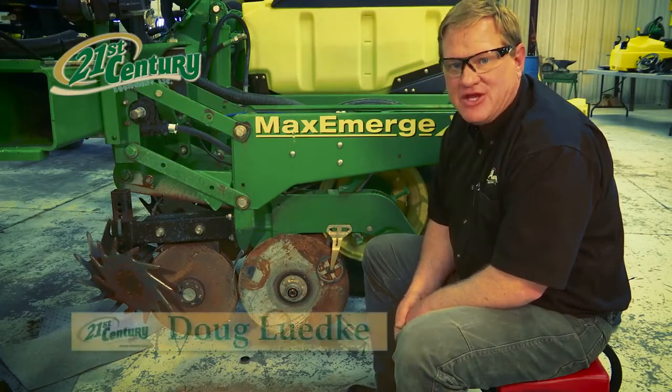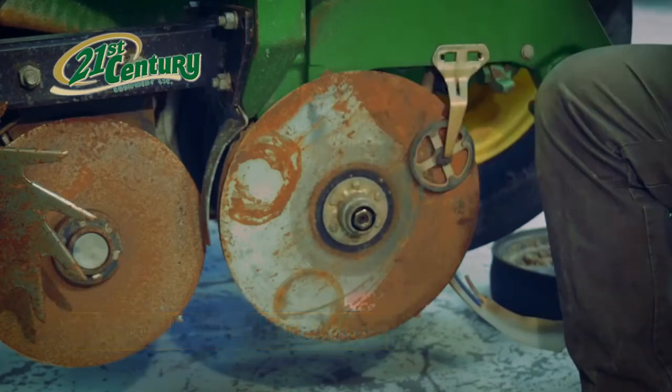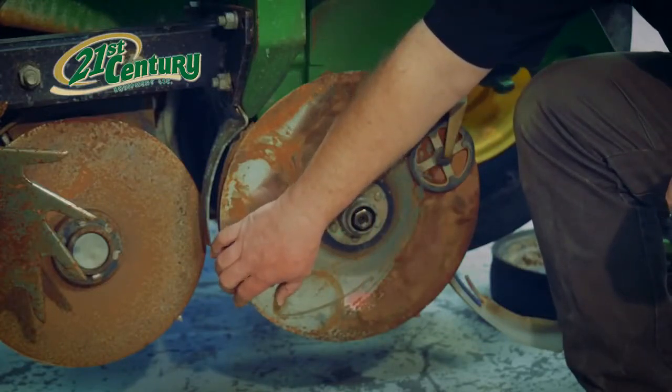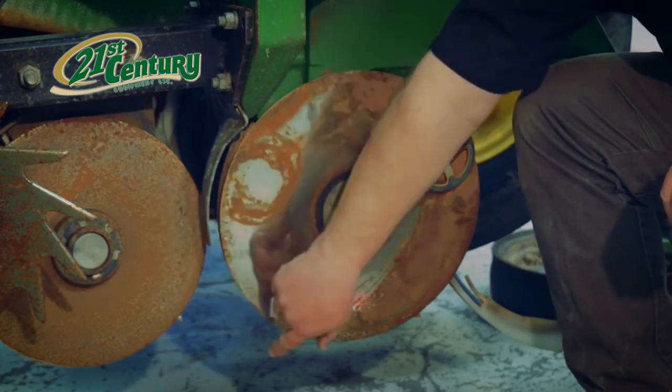We are now going to talk about the true V-disc seed openers. This might be the most important part of the John Deere row unit. As we look at this, the orientation of these two discs together need to have a touch point of one and three quarter inches to two and a half inches.